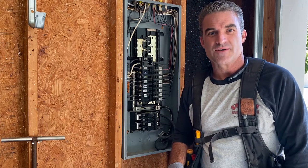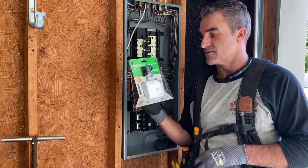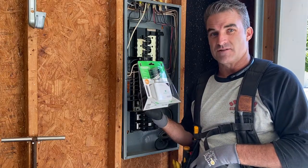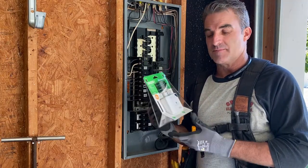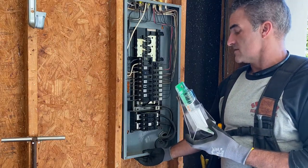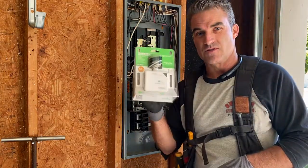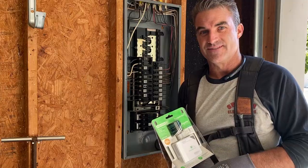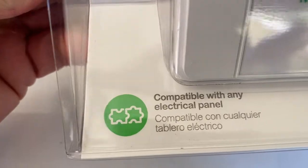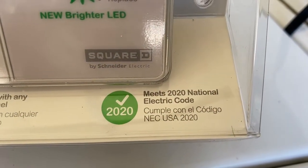Welcome to You Can Do It. I'm your host Chris and in this video we're going to be installing a Square D Surge Arrester. It's for a 200 amp service and it's the HEPD 50 — it's good for 50 kiloamps. It's compatible with any panel and it meets the 2020 National Electrical Code.